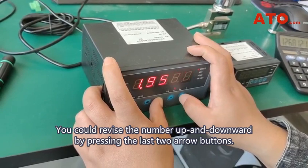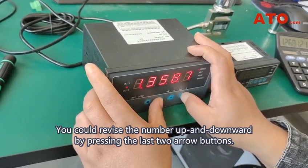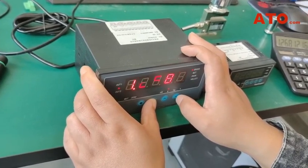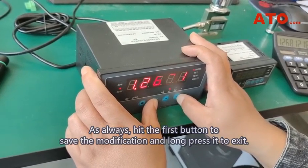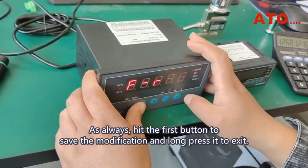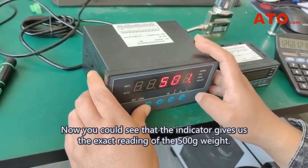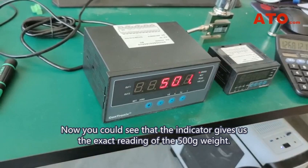You could revise the number up and downward by pressing the last two arrow buttons. Pressing the second button changes the digit. Hit the first button to save the modification and long press it to exit. Now you can see that the indicator gives us the exact reading of the 500 gram weight.